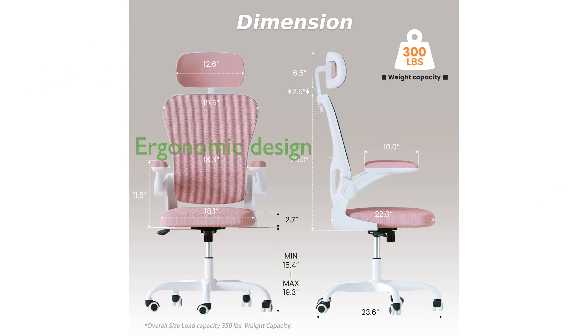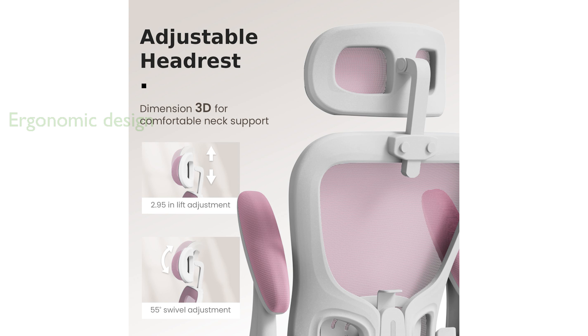The chair's ergonomic design includes multi-angle support points for your head, back, hips, and hands, promoting proper posture and reducing strain. Adjustable lumbar support makes this office chair particularly beneficial for relieving back pain, making it a great choice for those with sciatic or lower back issues.